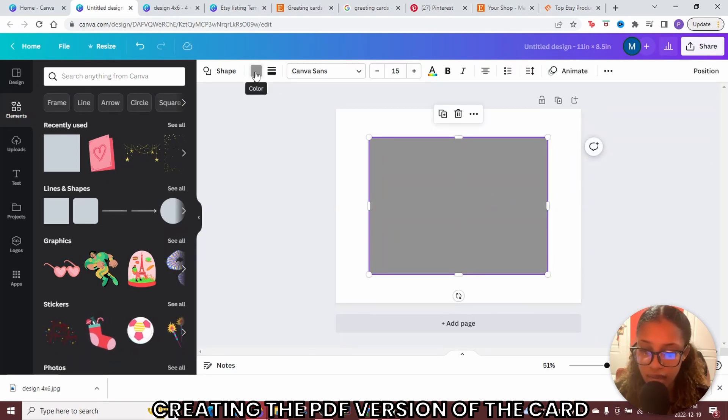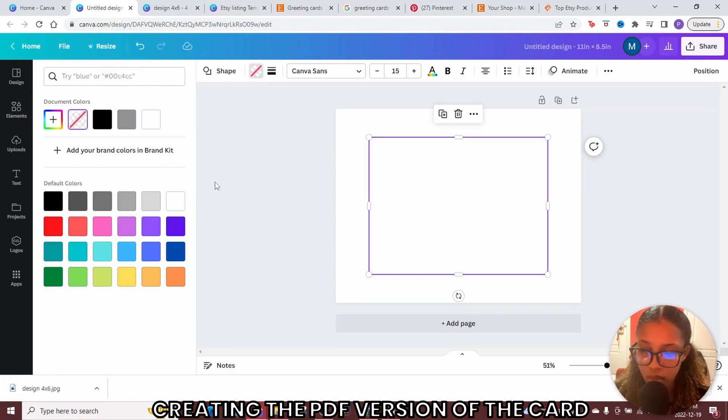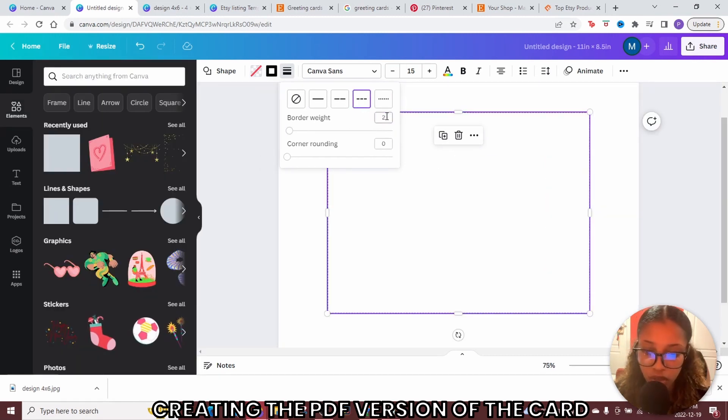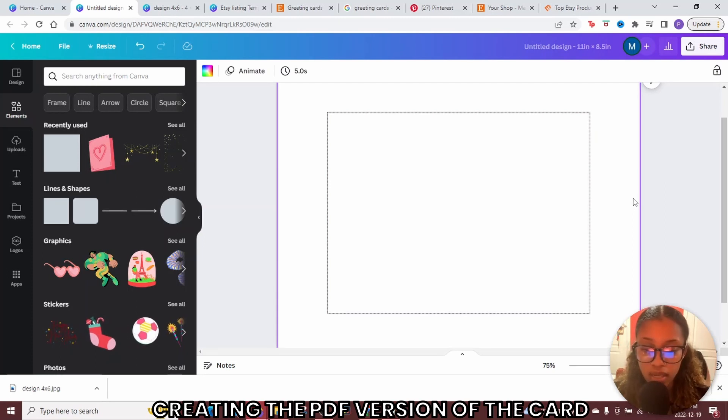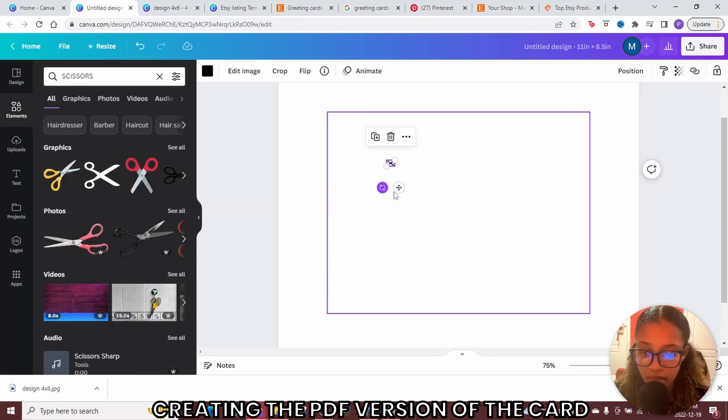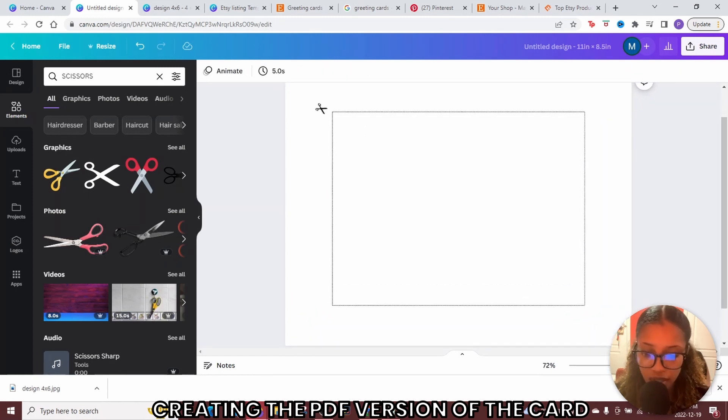Click color at the top and remove the background fill. Then click the line option and select a dotted line — or a slight line if you prefer. Set the border weight to about 1 or 2. Once you've done that, add the line on the paper so the customer knows where to cut their card. Go ahead and locate a scissors graphic from elements, make it a bit smaller, and place it near the cut line so the customer knows to cut the paper there.